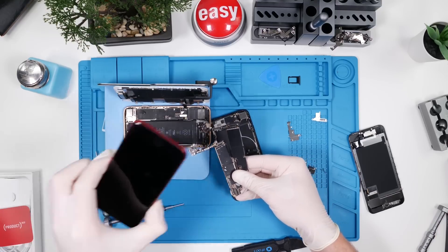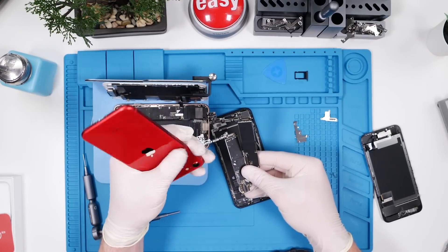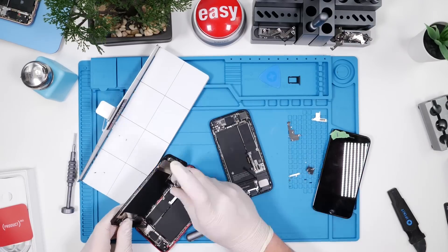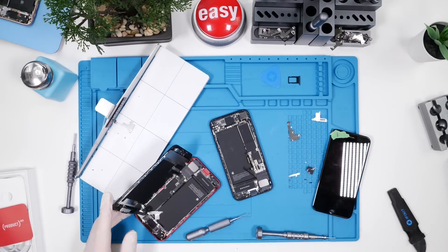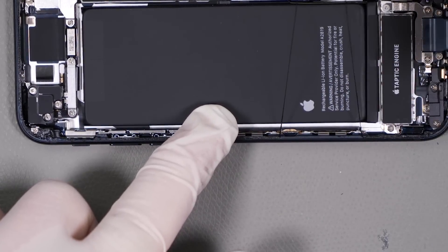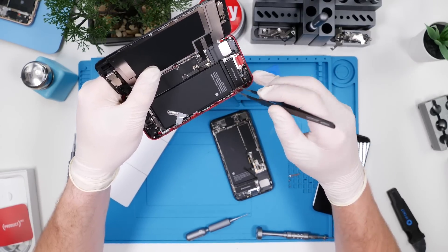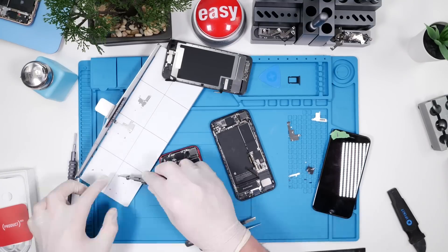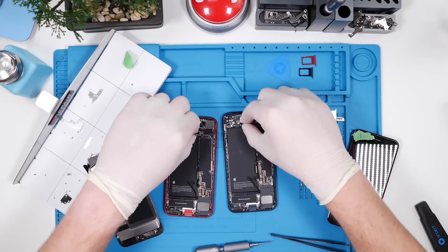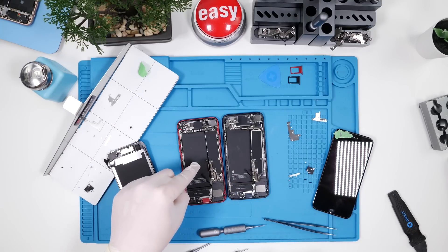Now we speed through the disassembly of the red iPhone and swap the motherboards between both devices to see what Apple has made irreparable this time. I also notice what I thought was rust, but it's actually just welding that Apple uses to merge the frame to the aluminum back panel. With both phones fully disassembled and logic boards free, we swap them over and see what messages pop up.